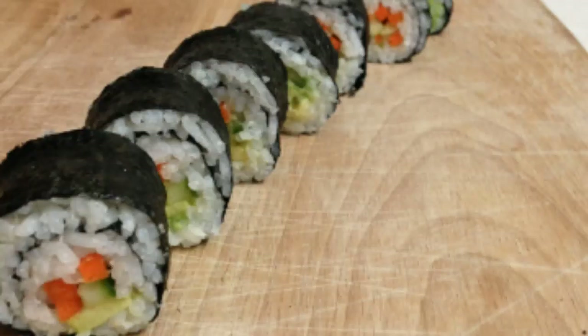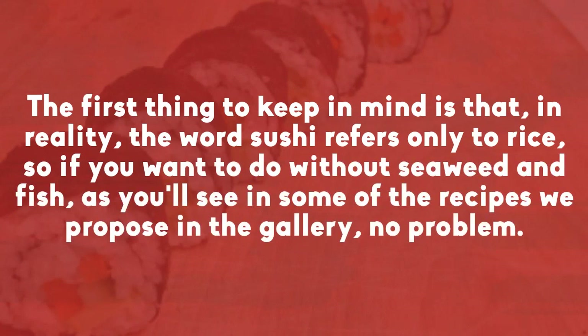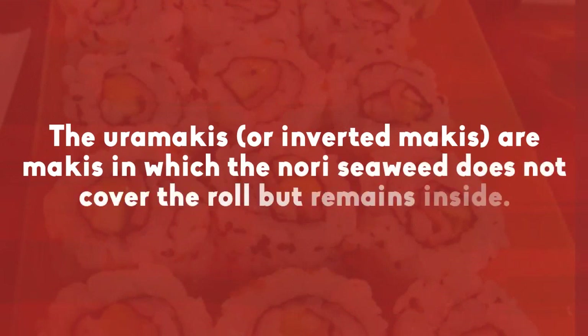The first thing to keep in mind is that, in reality, the word sushi refers only to rice, so if you want to do without seaweed and fish, as you will see in some of the recipes we propose, no problem. Inverted makis are makis in which the nori seaweed does not cover the roll but remains inside.